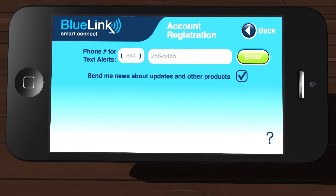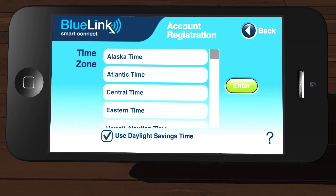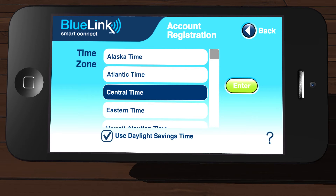Enter a valid mobile phone number in the field provided. This number will be used for text message alerts that you can select later in the app. Tap Enter. Select your time zone from the list. Uncheck the Daylight Savings Time box if you do not use Daylight Savings Time in your area. Tap Enter.